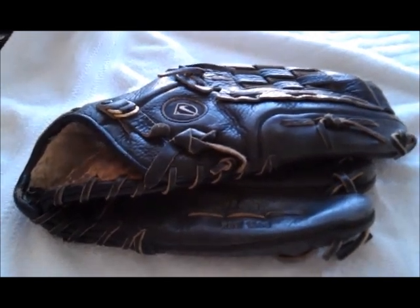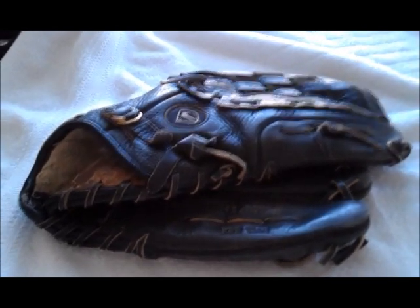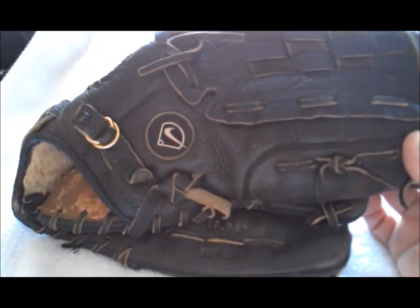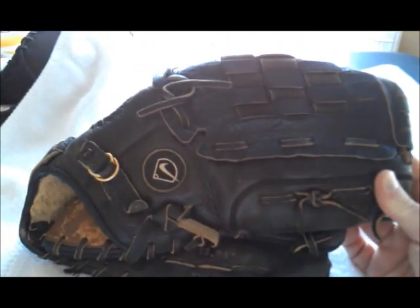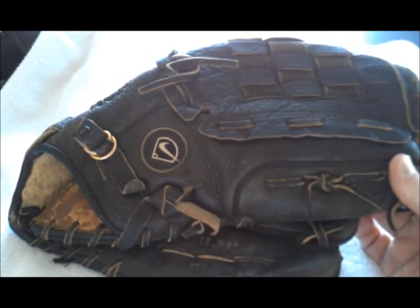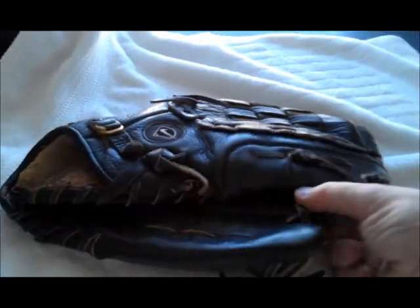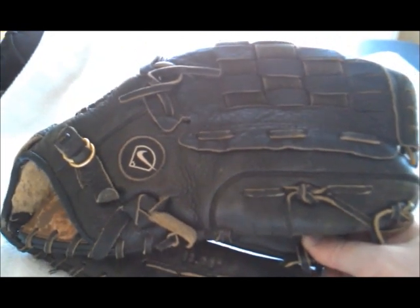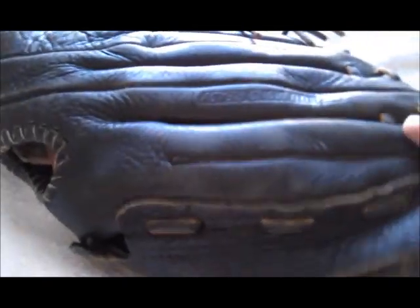Hey guys, John with Pro Lace Gloves back again with another glove for relacing. I have here a Nike KDR 1300 13-inch softball glove that was sent to me for a full relace. The gentleman wanted a full relace in the silver-gray lace on the entire glove, so I'll go ahead and do that.